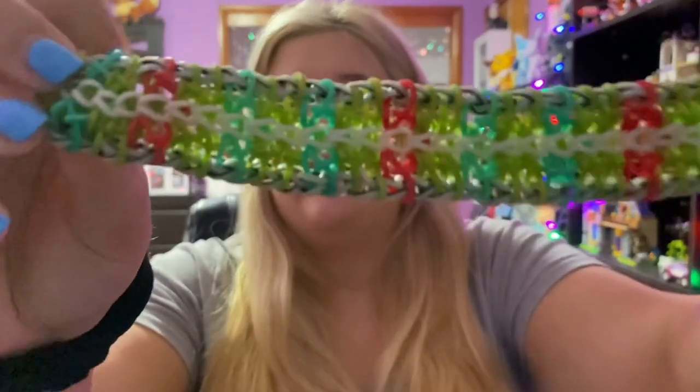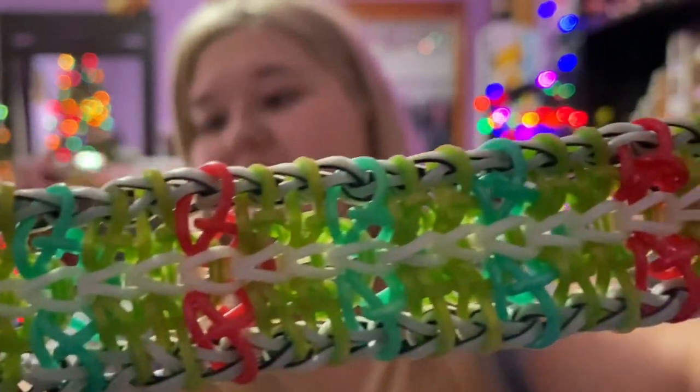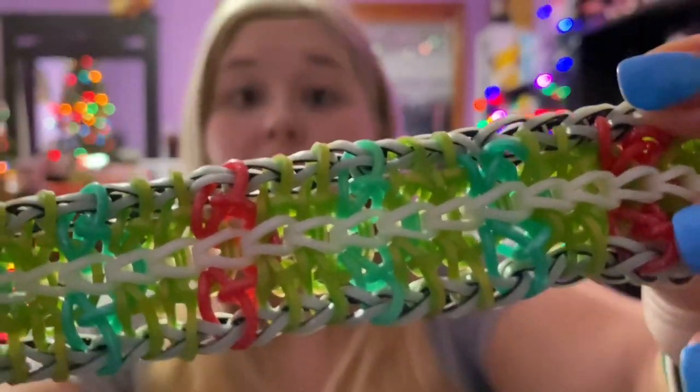It was really hard for me to pick a number one bracelet. I originally wanted to pick one I no longer have, but since I couldn't show it I changed my mind. My number one favorite bracelet at the moment is the Joy Double, and the tutorial is by expert_looms. I love the color combo — it looks like Christmas — so it's super duper beautiful.